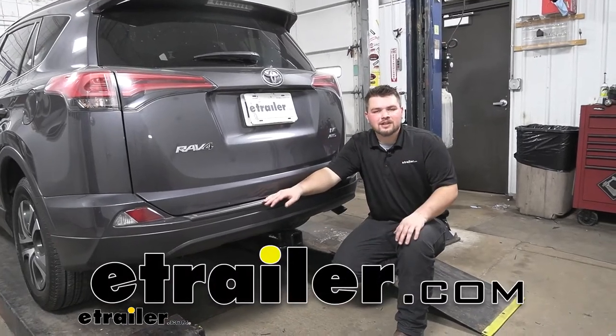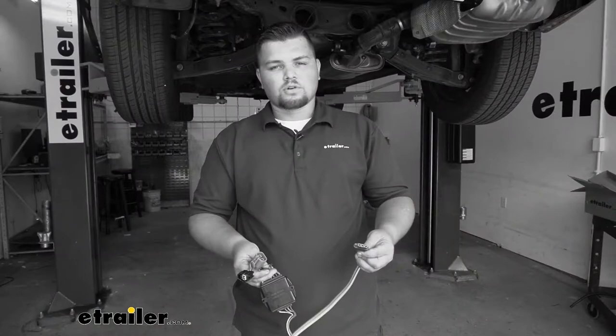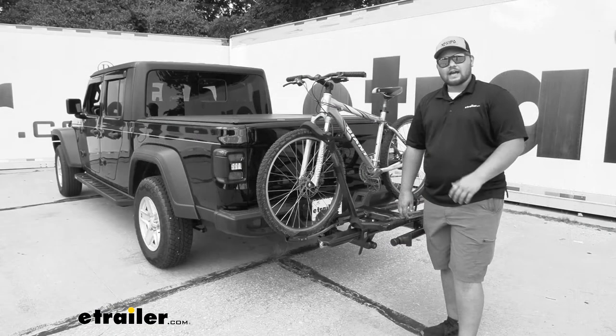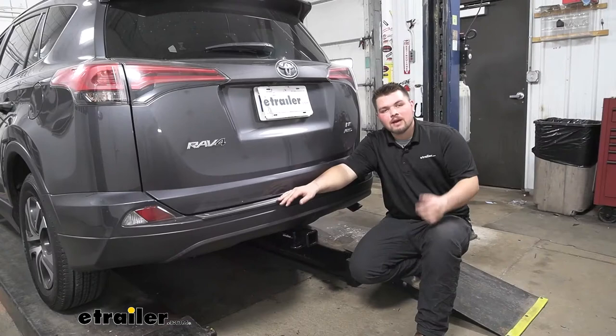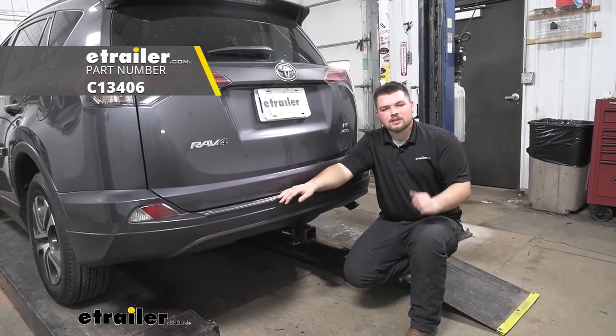Hello everybody, Clayton here at eTrailer.com. Here at eTrailer.com we install, test, and review a lot of different products to help you as the customer make a more educated decision before your purchase. Today we're going to be working on a 2017 Toyota RAV4 and we're going to be taking a look at and I'll be showing you how to install a class 3 hitch by Curt.